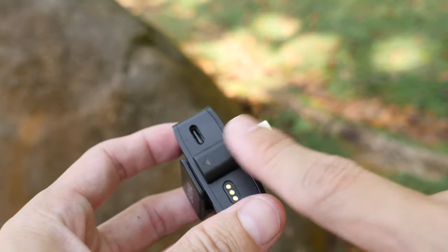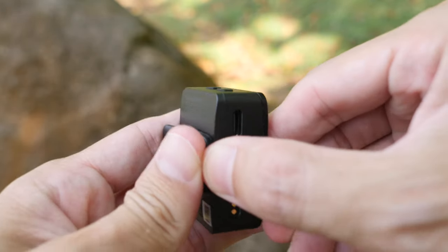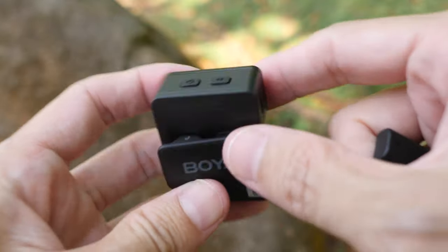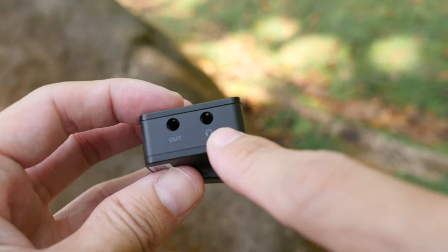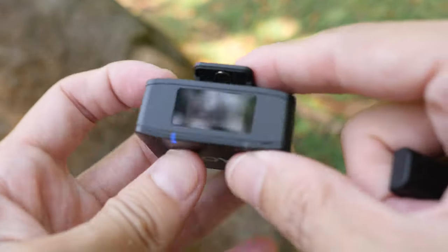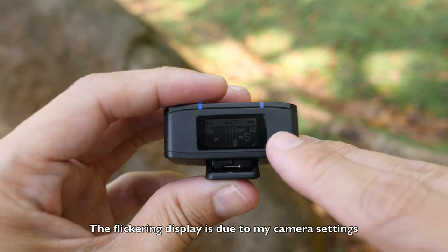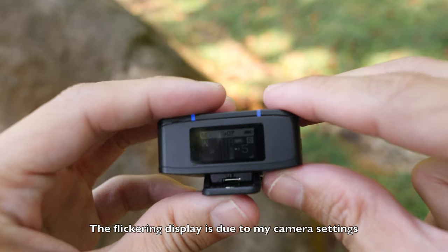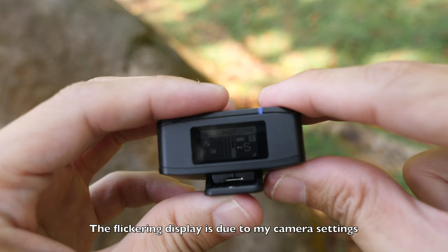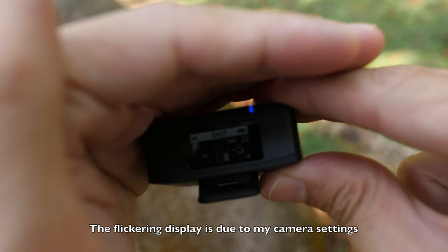This design lets you use the receiver with your Android phones, tablets, iPhones, or iPads - and it's really smart. If you're using this with your mirrorless camera, you just attach the 3.5mm cable from the receiver to your camera. There is a useful OLED display to check and adjust your settings using the transmitter or receiver, but the downside is it's not very bright.